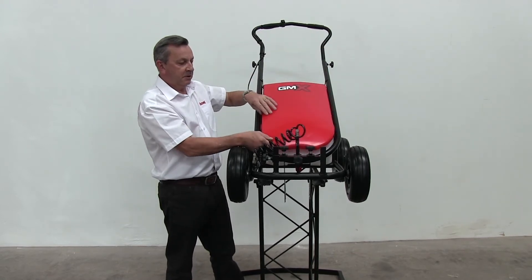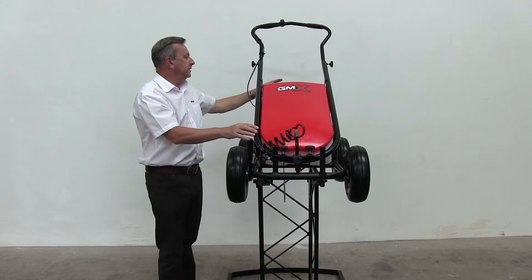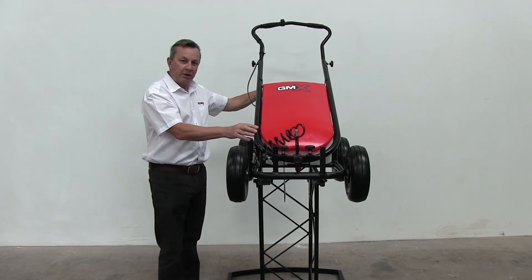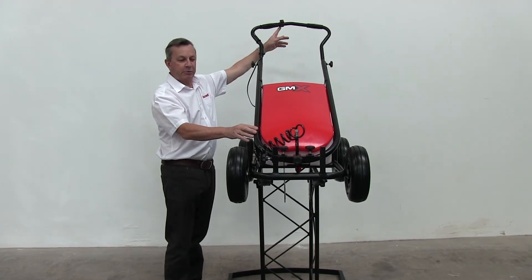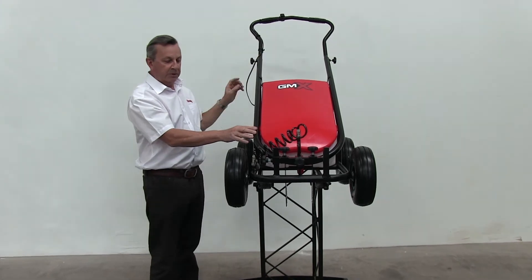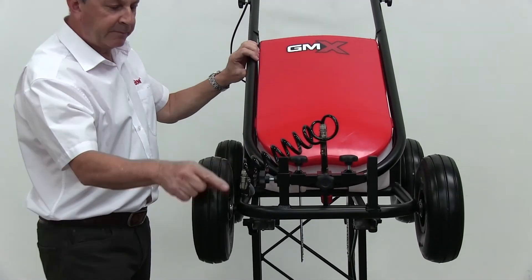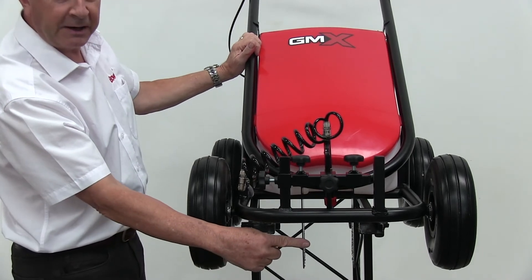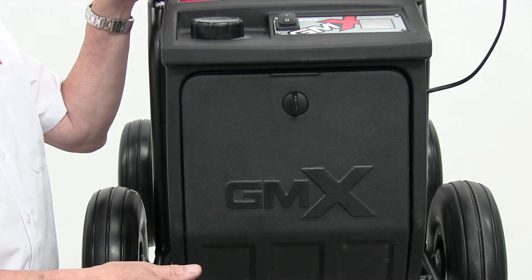Finally, covering with the bonnet. We then move to the pump isolator switch, turning on, and also the pump spray switch. The paint will then very quickly follow the water through the system and appear as a white spray pattern at the nozzle.